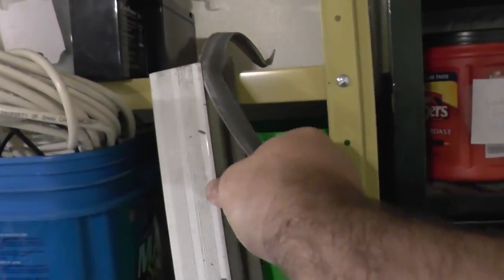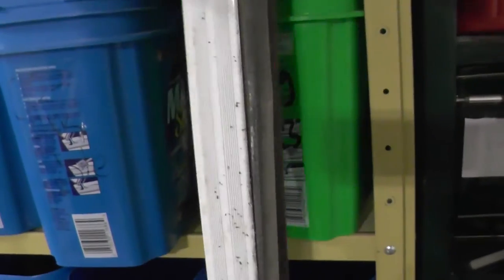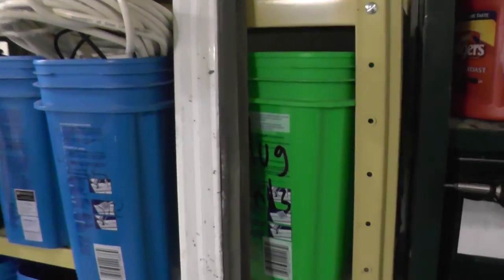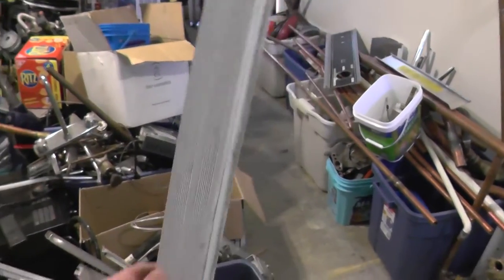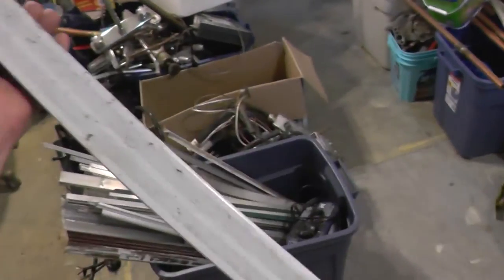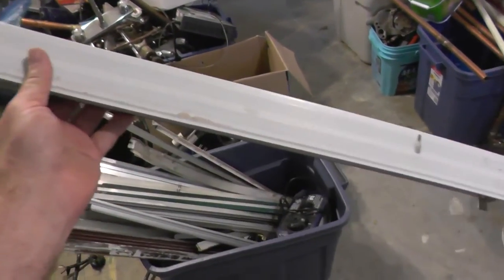A little hard doing this one-handed but you guys see what I mean. What you want is to get this aluminum as clean as possible, so taking this weather stripping off is one way of doing that. There we go - it's all cleaned up now and there's no screws left in it or anything.